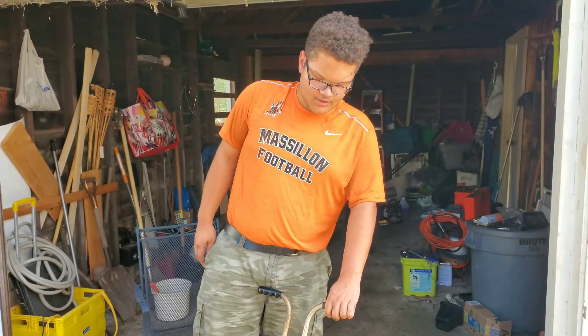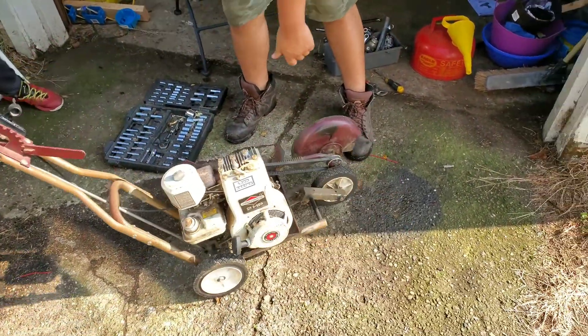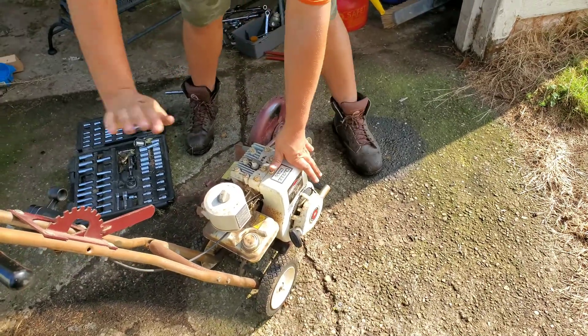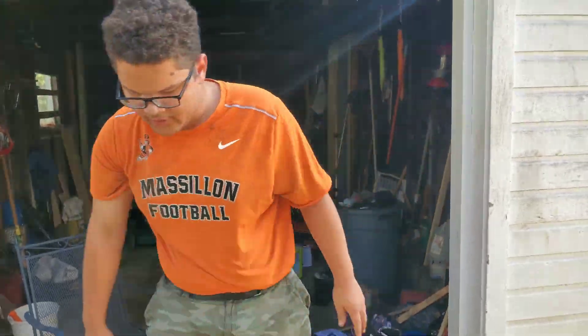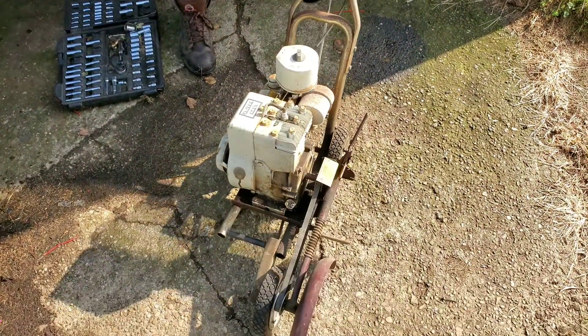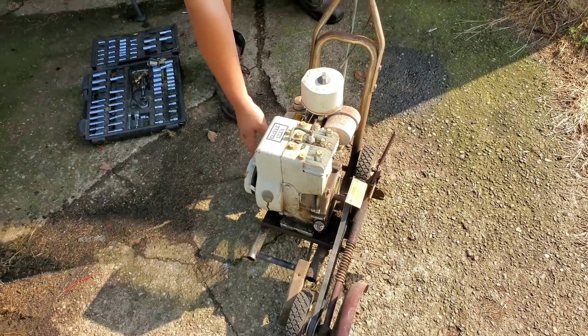Welcome to Zins Mowers. Today's video features this old Briggs & Stratton engine — I believe this is from the 1970s or 80s at the latest, because of this air hat. Anyway, this is a Lawn Keeper Edger. The edger's pretty beat up, but the motor's still good, so we're going to be pulling the motor off. I just want to show you how beat up this edger is first.